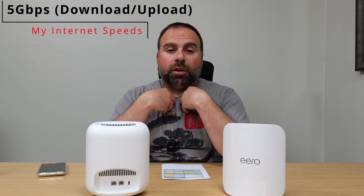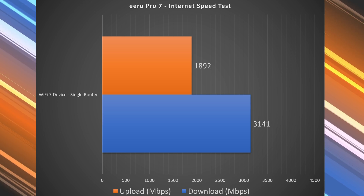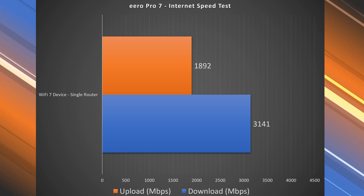We'll start off with the Internet speed test. When you're accessing the Internet, you are limited by your Internet speeds, which for me would be 5 gigabits per second upload and download. This just so happens to have the 5-gigabit port. I actually wanted to see if I could touch that 5 gigabits — I got to around 4.8 or so on an Ethernet-connected device, so not quite to that 5 gig number but very close. On wireless, I got 3.14 gigabits per second download and almost 1.9 gigabits per second on the upload.